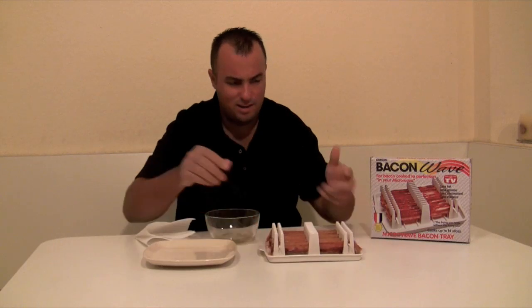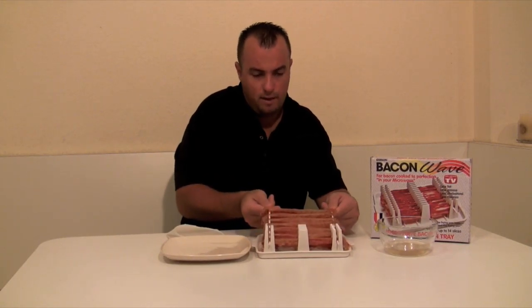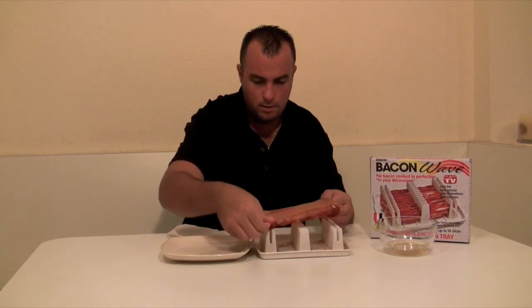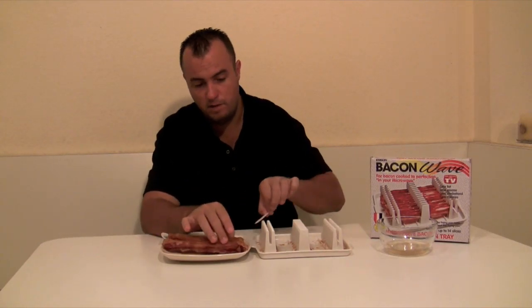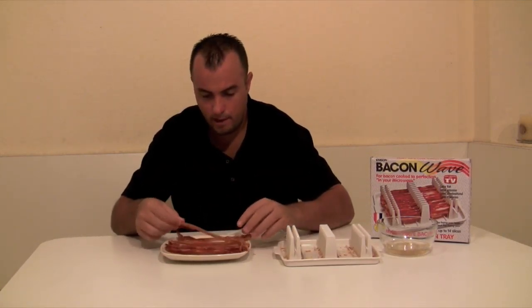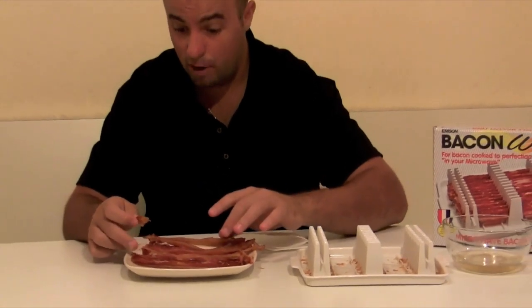The tray is a little bit hot but you don't need to work with a pot holder. With a plate in front of me, when you remove the skewers, just grab them and as you lift them out the bacon slides right off. Everything is 100% dishwasher safe as well as microwave safe obviously. Here's our bacon — as you can see it's cooked to our standards. If you want it a little crispier, probably another 30 to 45 seconds in the microwave and that bacon would be really crispy.